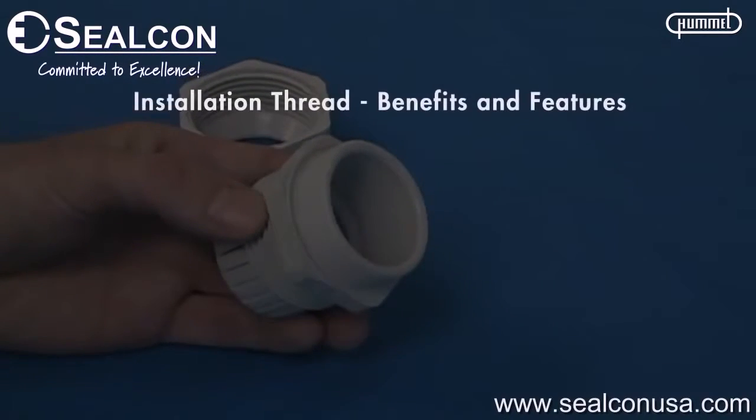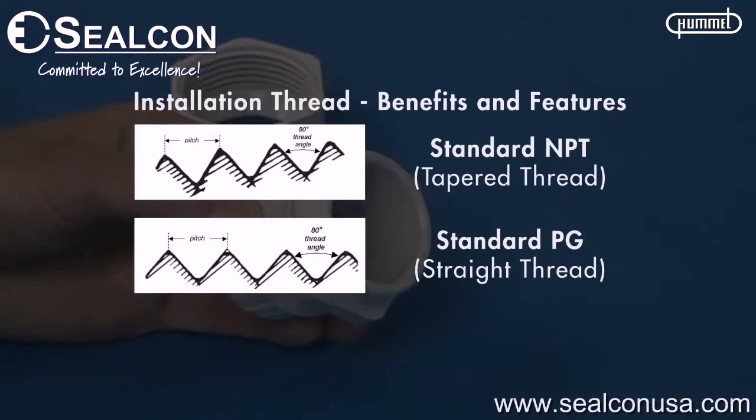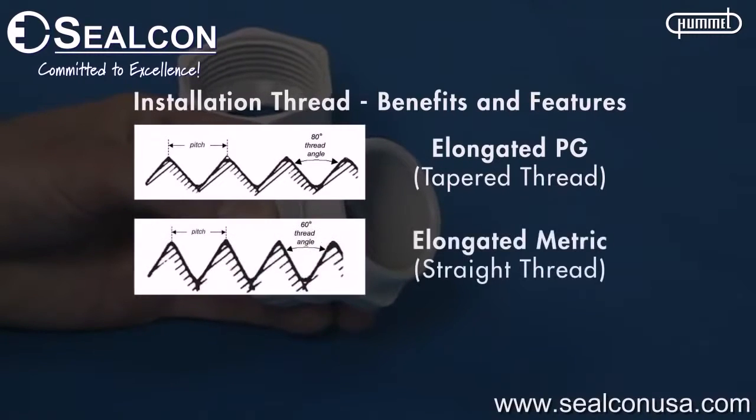The installation thread is offered as standard NMPT, PG, and metric, and is also available in elongated PG and metric threads.